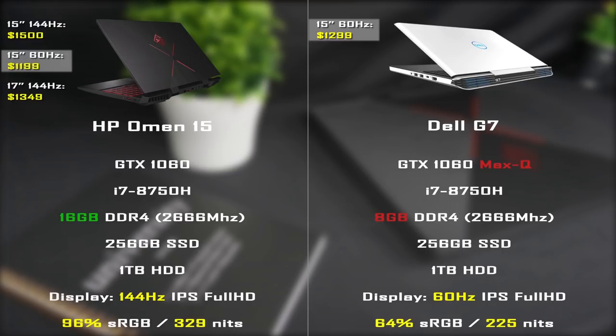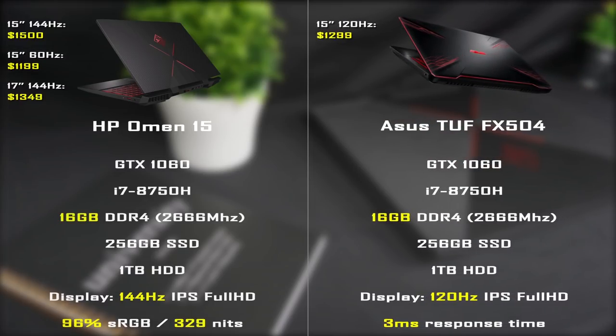The last laptop on our list is the ASUS TUF FX504. There are many different configurations, of which the most interesting are the budget ones in the $700 to $1,000 price range. For our comparison, we have the GTX 1060 and i7-8750H setup that costs $1,300. It also has 16GB of RAM, a 256GB SSD, an additional 1TB HDD, and a 120Hz 3ms response time display. The manufacturer claims it can reproduce 130% of the sRGB color gamut, though I'm rather skeptical about this — if you have more info, please share in the comments.